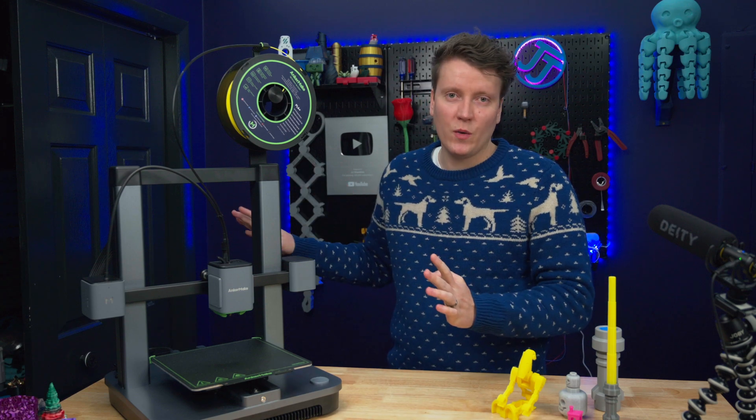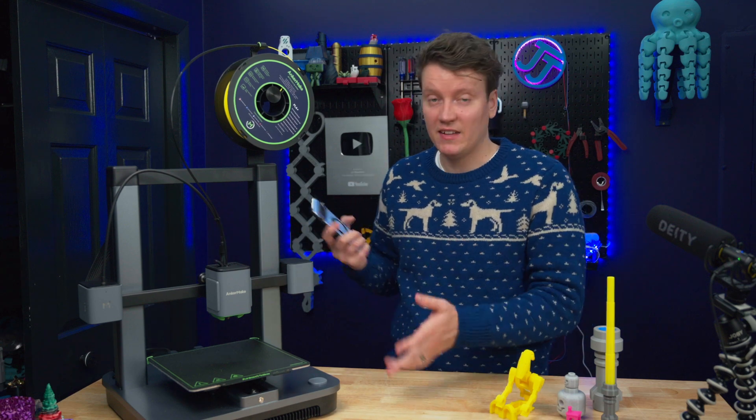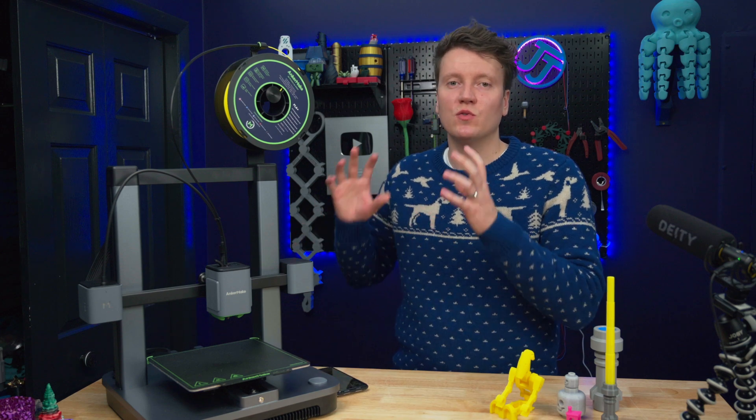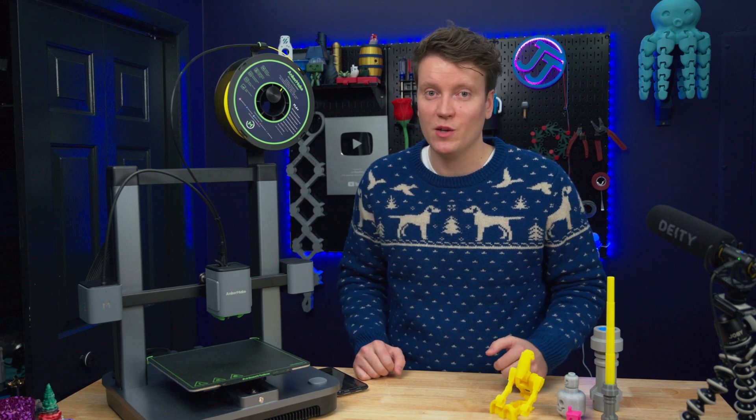This kind of takes that control away from you. This is for someone who wants to just plug it in, download an app on their phone, and get to 3D printing and trying out this hobby. It's not for someone who wants to dive into the technical side — they just want a machine that works, and this machine works really well.